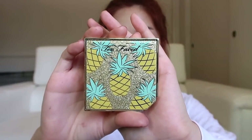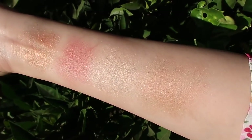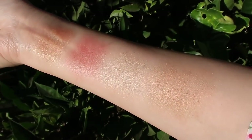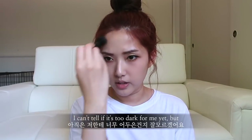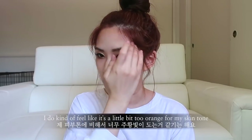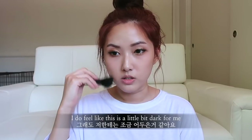I'm first going to use the bronzer and highlighting duo — this one is in Pineapple Sun, that's what the packaging looks like. I feel like the bronzer is going to be good for my shade, and the highlighter too. I can't tell if it's too dark for me yet, but I do kind of feel like it's a little bit too orange for my skin tone. When I see it in real life it's not as bad as in the viewfinder, but I do feel like this is a little bit dark for me.